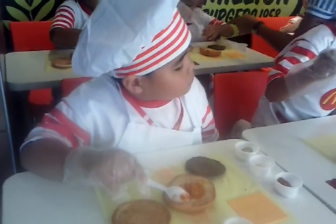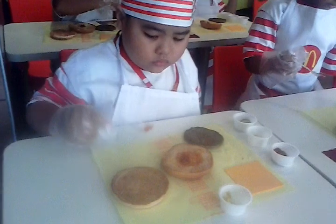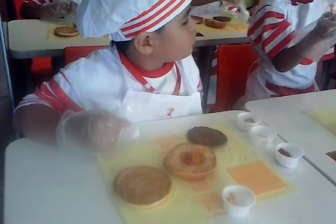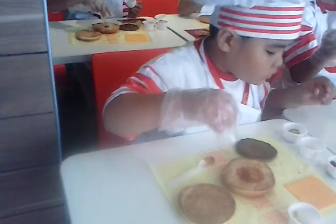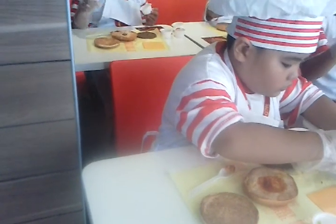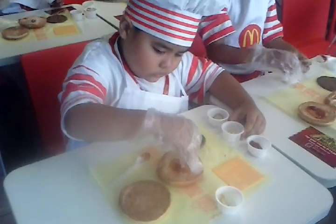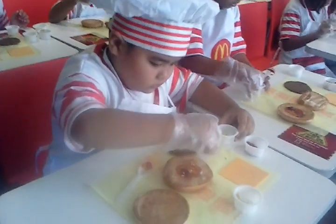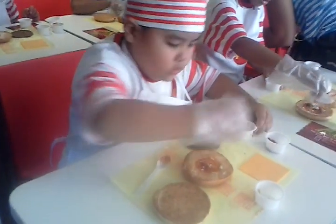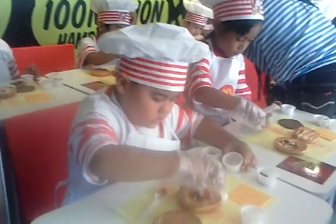Next, you can put your teaspoon down. Using your hands with the gloves, sprinkle the onions over the ketchup layer.